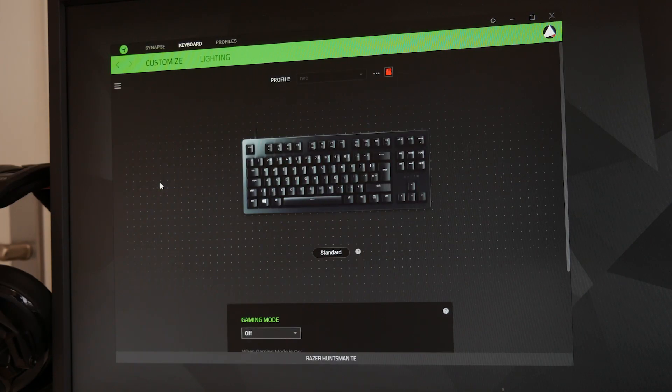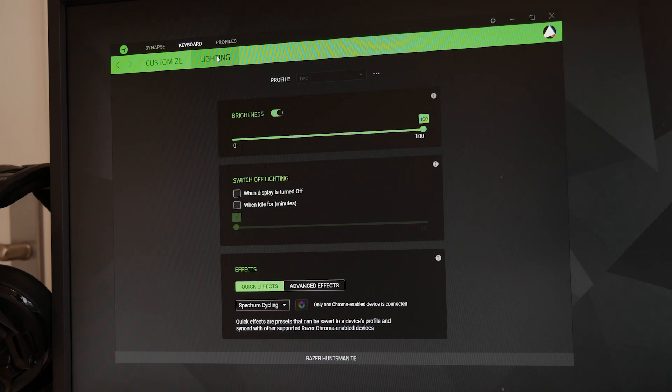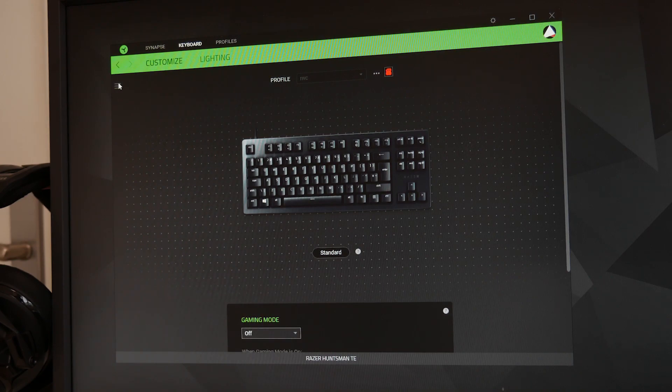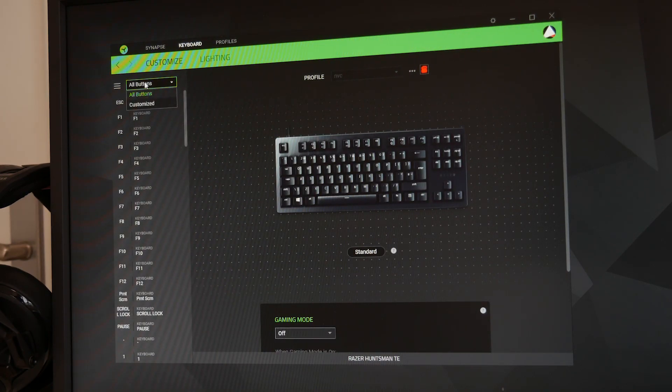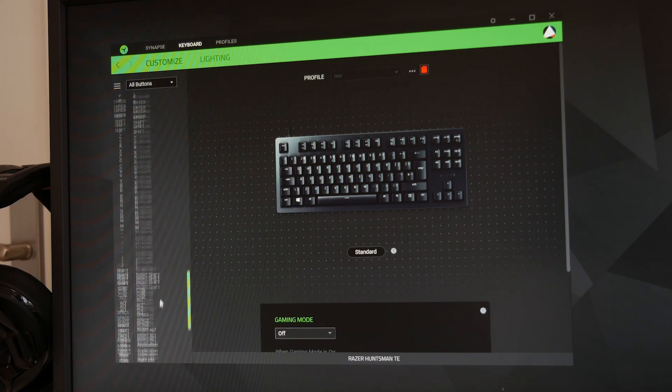Synapse 3.0 returns, and it does look to support onboard profiles. You can obviously cycle through a bunch of lighting options, additionally synchronising them to your other Razer peripherals. Generally there's nothing here to complain about, especially in terms of functionality, and it also offers a second layer of keys through Razer's HyperShift feature.